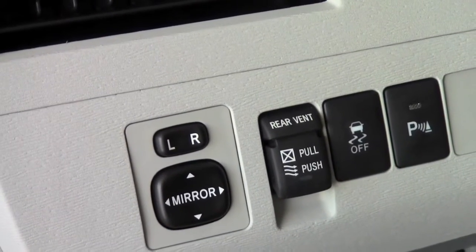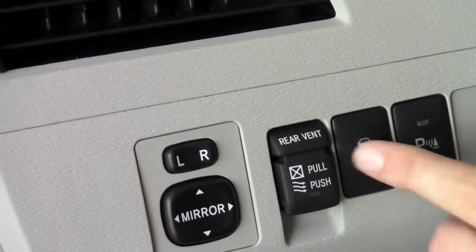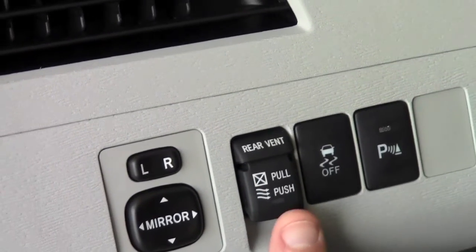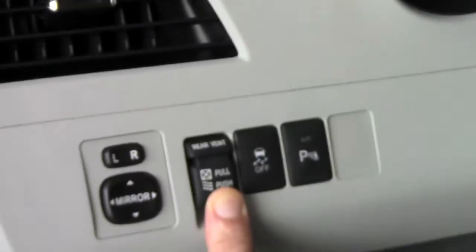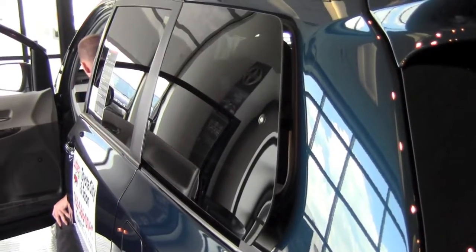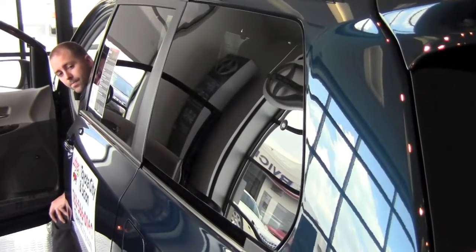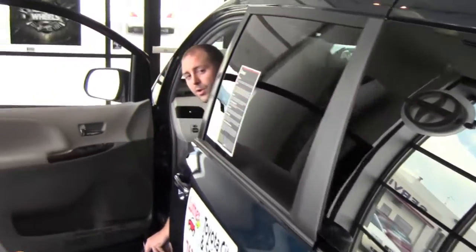What you're going to do is push to open and pull to close. So when I push this down, you can see now the windows are vented. When I put my finger inside the switch and pull up, the windows are now closed.